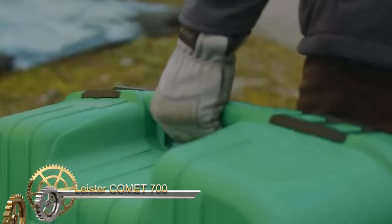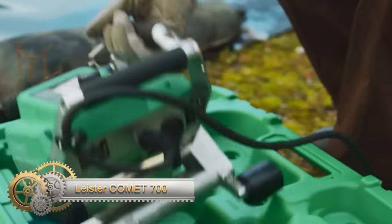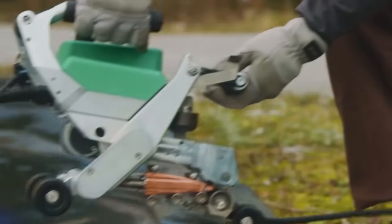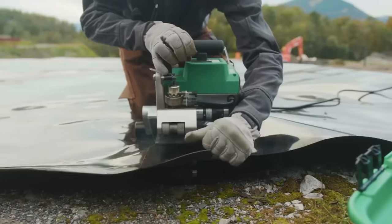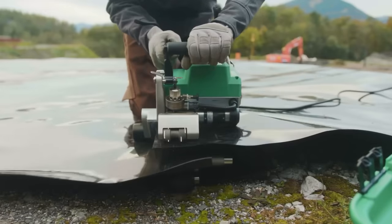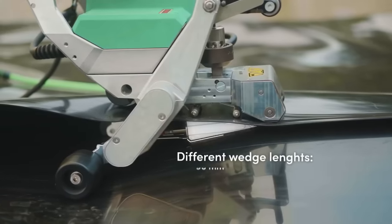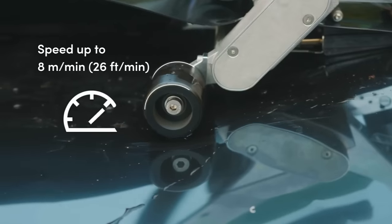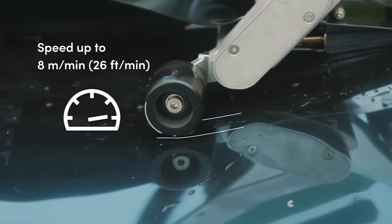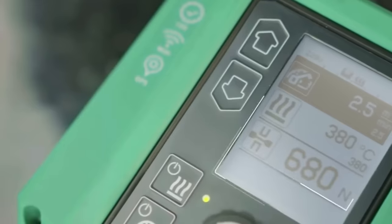The Leister Comet 700 is an advanced automatic hot-wedge welder designed for efficient overlap welding of various geomembranes, catering to applications like landfill sealing, aquaculture facility construction, foundation sealing, gas barriers, and water reservoirs. Boasting a maximum heating power of 2300W, the Comet 700 excels in welding even thick geomembranes, ensuring reliable performance.